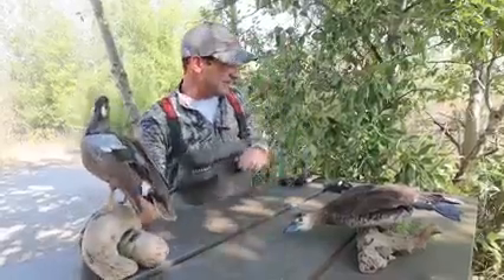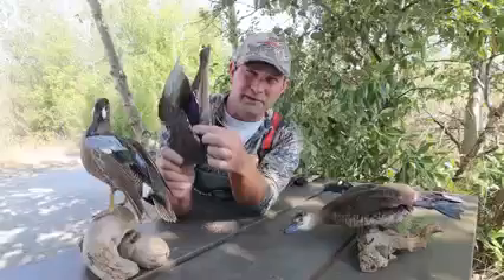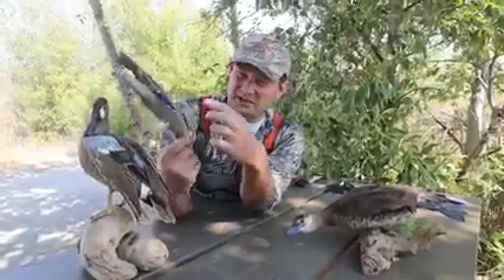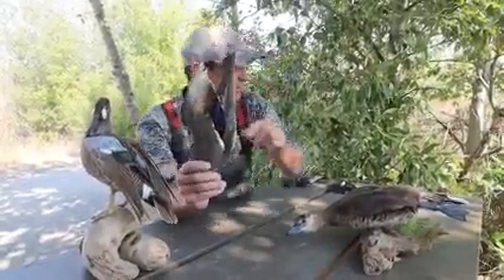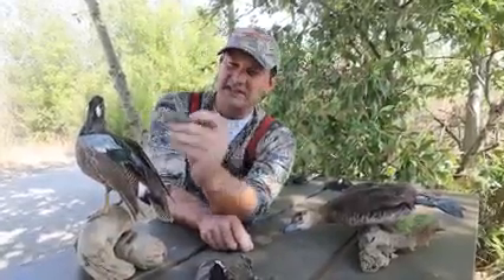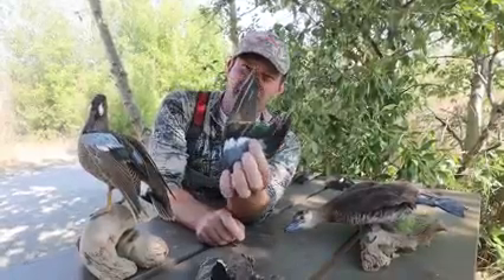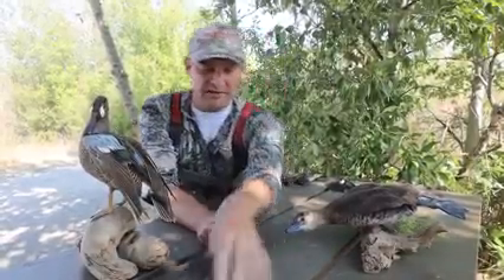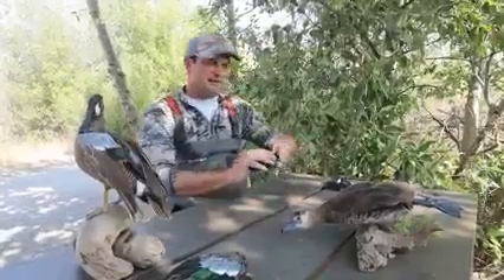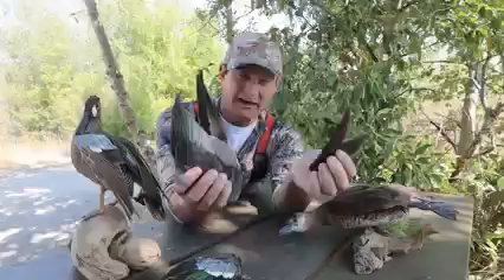Another thing about the wings you'll notice is that dabbling ducks have these colorful speculums — you'll see beautiful colors. This one here has blue and purple on a mallard. And then I have a blue-winged teal, just like this bird, with a bright blue shoulder patch and a green iridescent speculum. With the divers, their wings are much smaller and drab brown and gray colors.